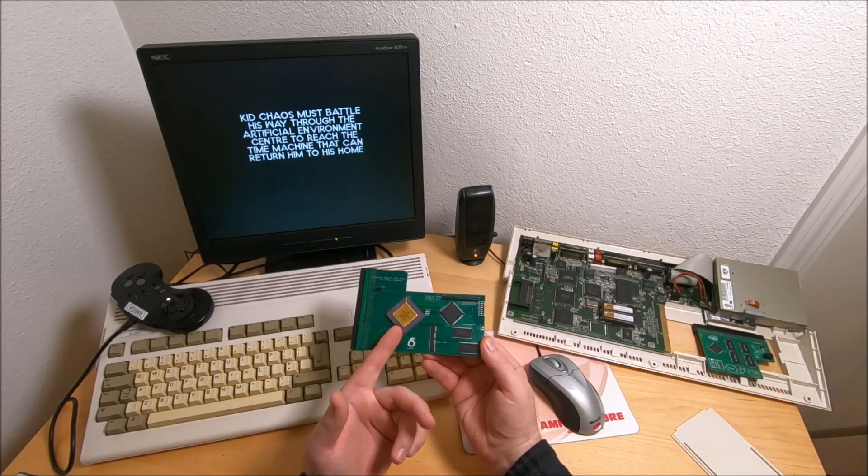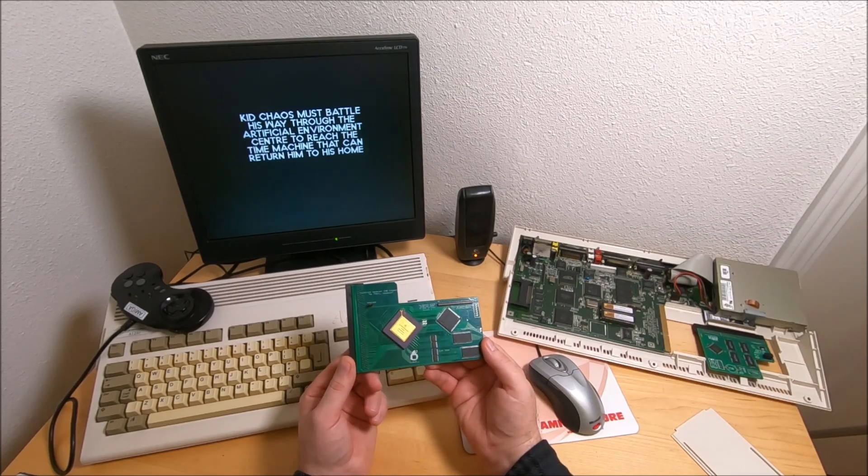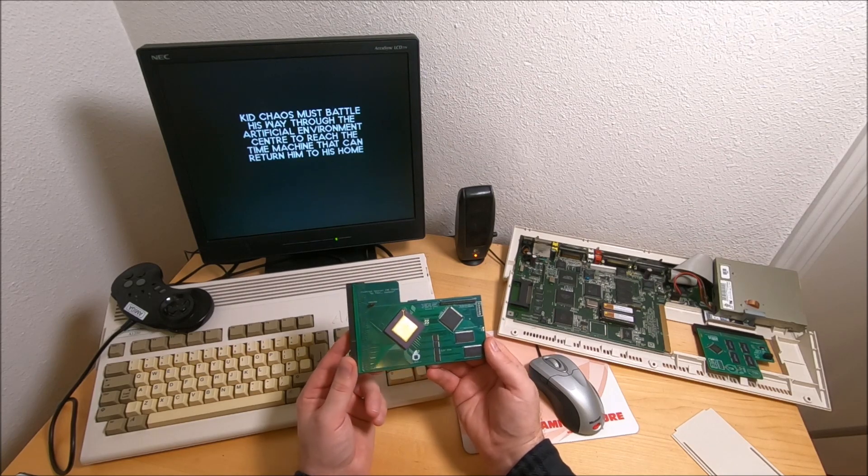It runs at 50 megahertz — quite comfortable. No glitches, no overheating, nothing. And I quite like it.